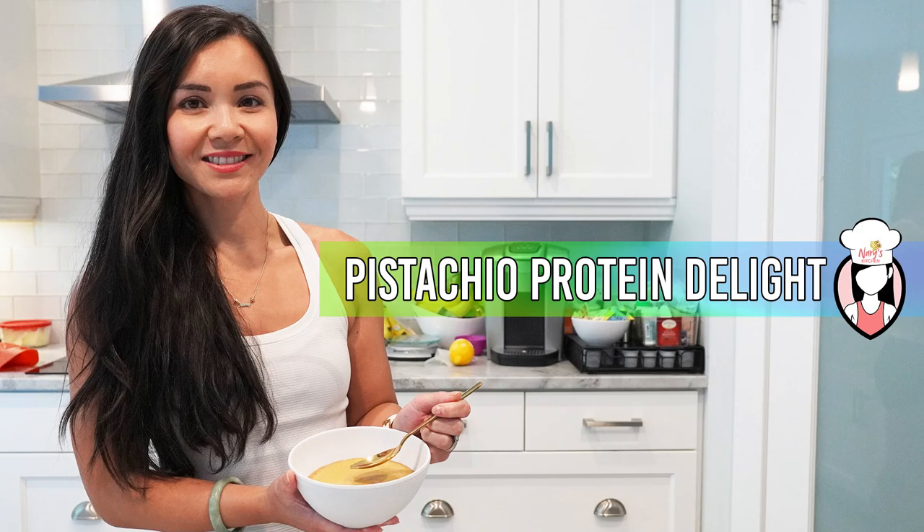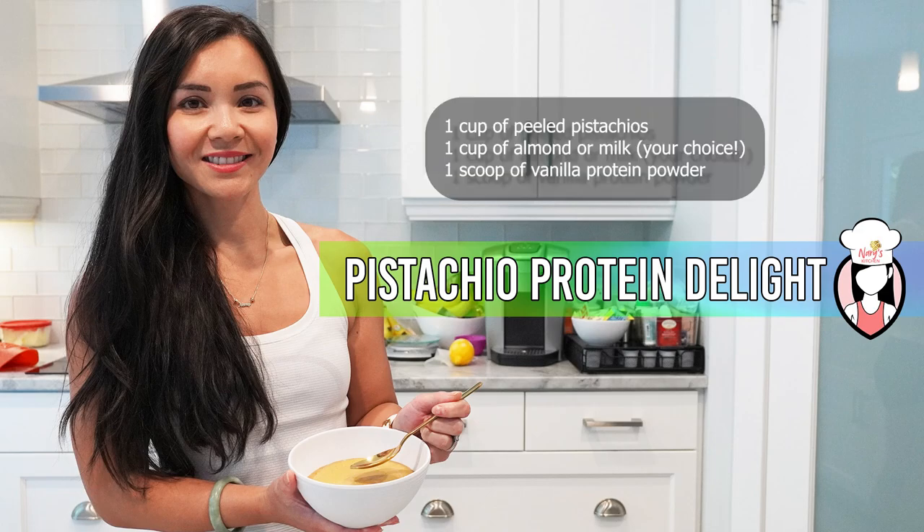To make this delicious pistachio protein delight, here's what you'll need: one cup of peeled pistachios, one cup of almond or milk of your choice, and one scoop of vanilla protein powder.